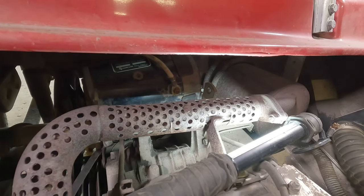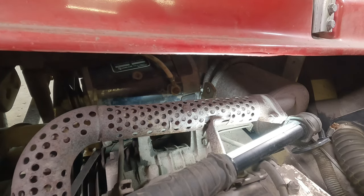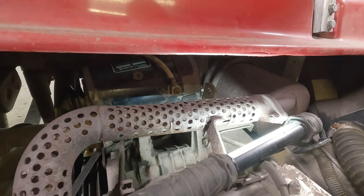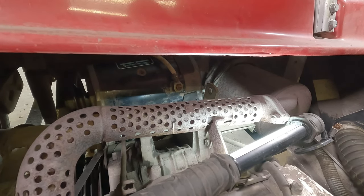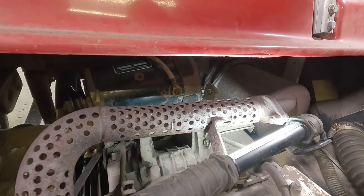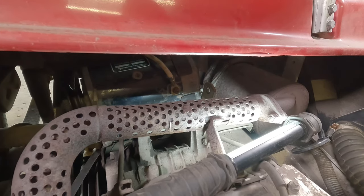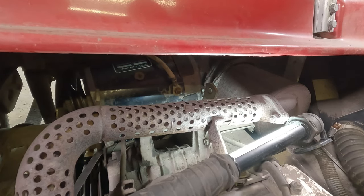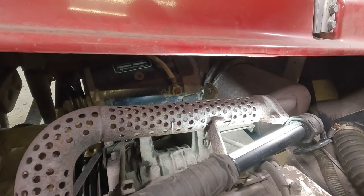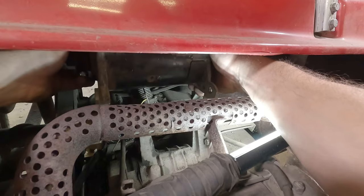Temporarily hook up the battery — snug it down just enough. Ready? There we go — actually sounds pretty good. So I'll unhook the battery again. It comes down to this: if that's all the problem is, it's not going to cost you anything at all. A little bit of time is sure a lot better than not having a cart.